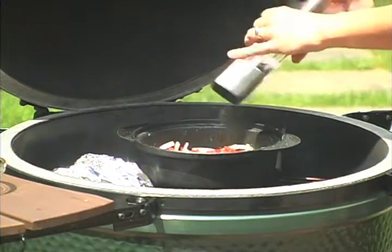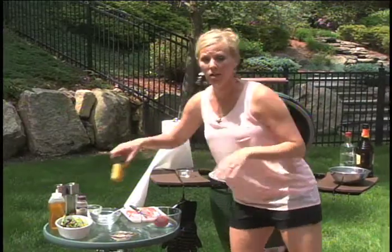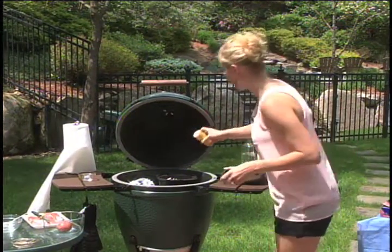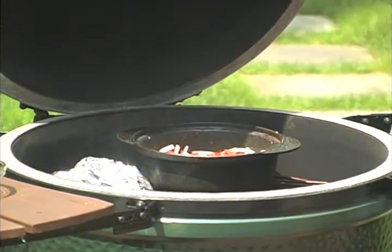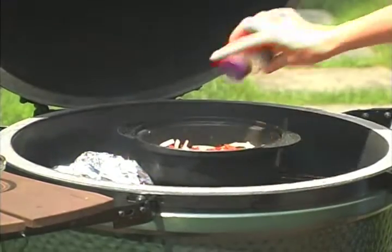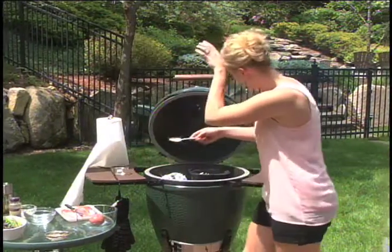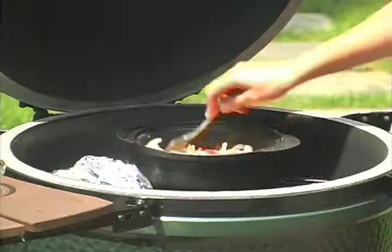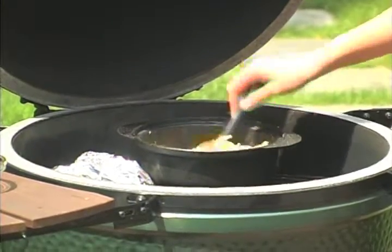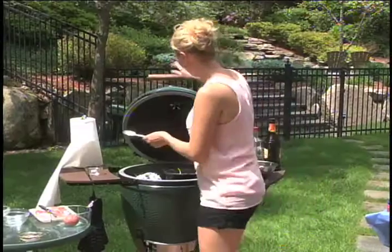I'm going to add some cayenne pepper because this is a pepper steak, and also a little bit of rosemary seasoning. It's blazing hot out here — my eyes are already starting to tear up. We're going to let that hang out, and in the meantime we're going to go ahead and get our steak prepped.